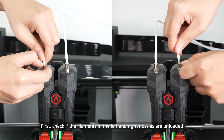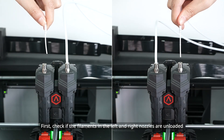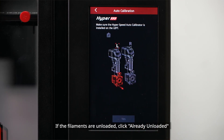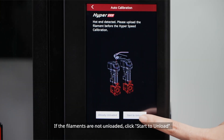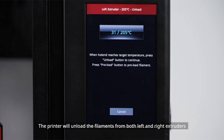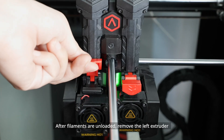First, check if the filaments in the left and right nozzles are unloaded. If the filaments are unloaded, click 'Already Unloaded.' If the filaments are not unloaded, click 'Start to unload.' The printer will unload the filaments from both the left and right extruders.